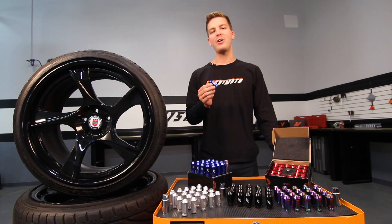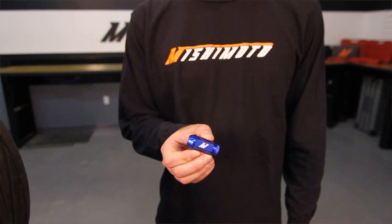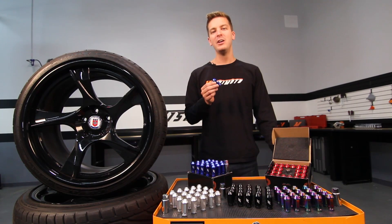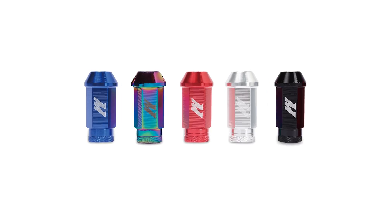Mishimoto's Locking Lug Nuts are crafted from a single piece of 7075 T6 aircraft quality aluminum, giving them an ultimate tensile strength of 78,000 PSI, but at the same time keeping them lightweight, weighing in at only 0.8 ounce per lug nut.